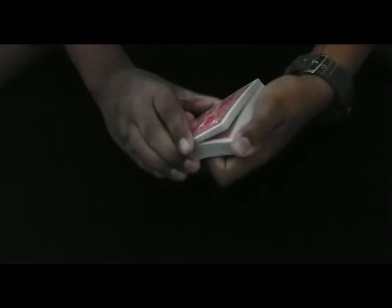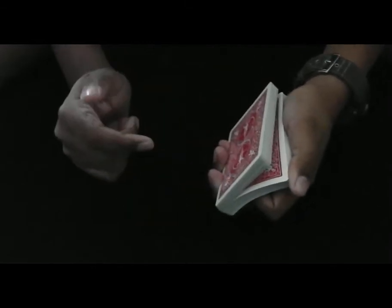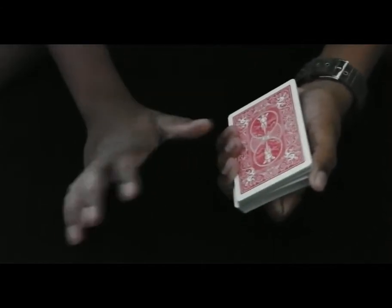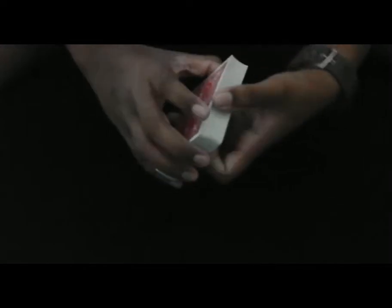So they call out stop right there. You're on an angle. Now, what you want to do with these fingers that you're using to riffle with — you want to hold down on this packet firmly with these three fingers, just like this. Push down.